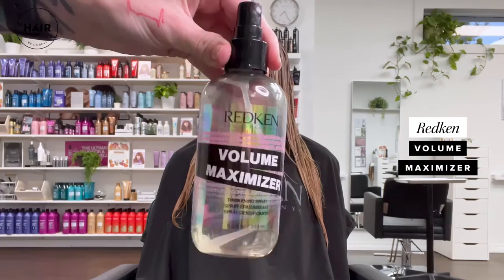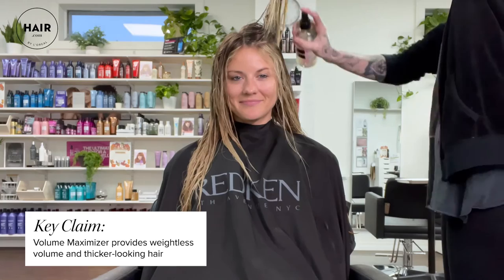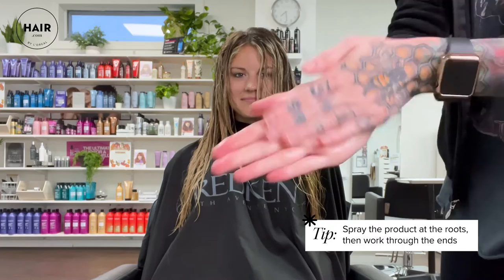Volume Maximizer is more of a thickener spray and it comes out like a gel. It gives you full thick volume. I like to spray it at the root and spray it in my hands to apply to damp hair roots to ends. You can also just use this on the roots and your other favorite product on the ends.